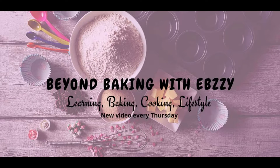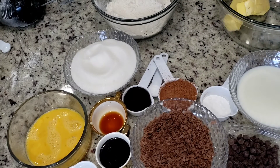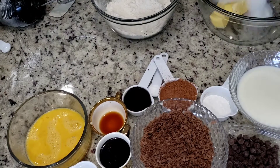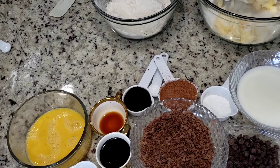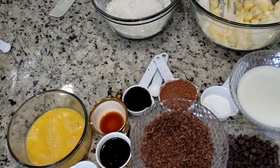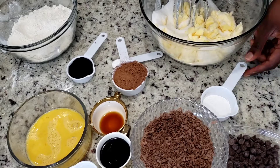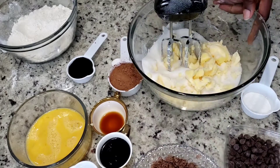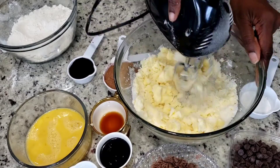Hello friends, it's me Hebzy, welcome back to my channel Beyond Baking. Today I'm going to be showing you how I made this chocolate flavored cake. I'm basically clearing my workspace so you can see all the ingredients I use and watch me mixing it.